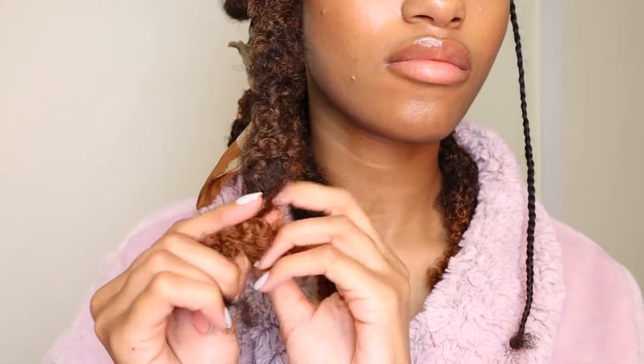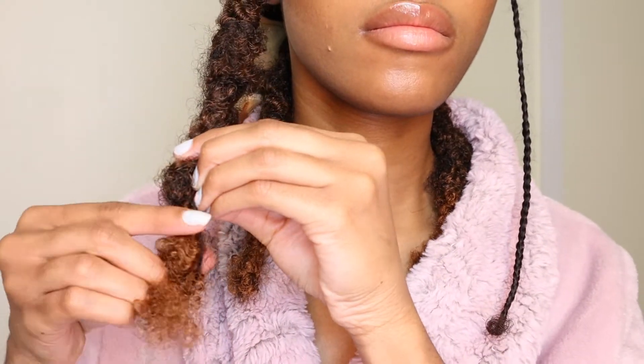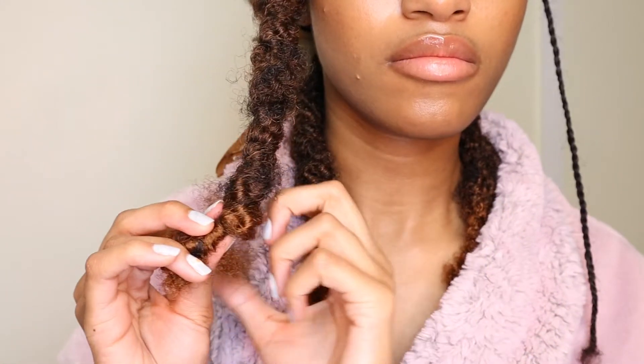This style looks best when the locks are the same length. I'm going to fold up the end of my braid and take the rest of that hair and wrap it around the braid so that it stays.